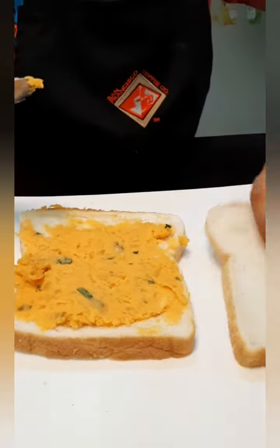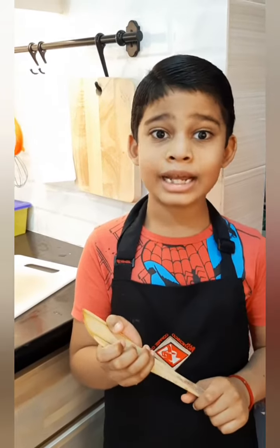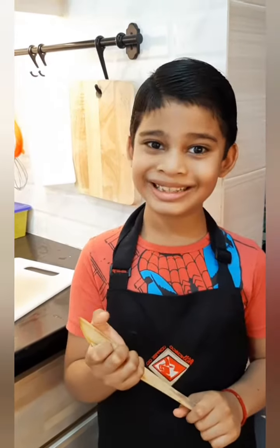And I must put it here. Then next we need to heat it up on the pan. Make sure you have an adult with you. We have heated up the butter, and now let's put the bread on the pan. Turn it around.